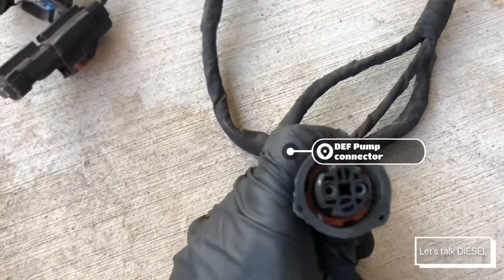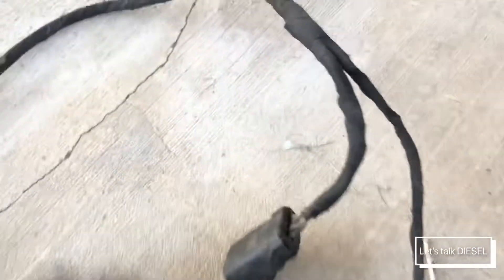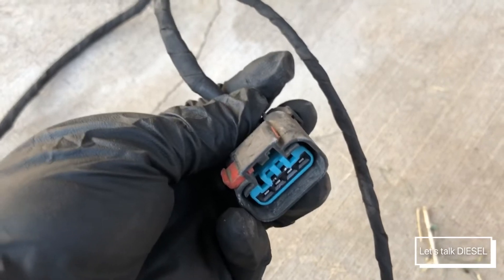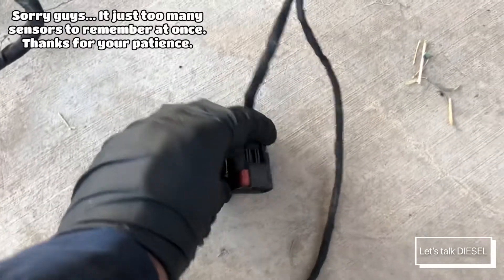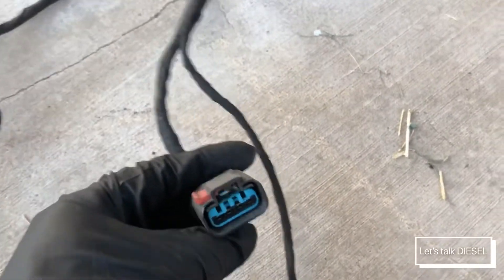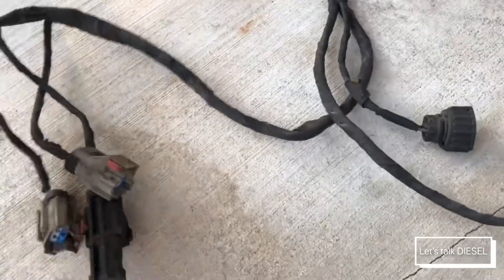This connector here is for the DEF pump, and this one is for the coolant heater valve. These two connections go on top of the DEF tank. The other connector here is for the DEF temperature sensor inside the tank, and the other one is for the DEF level sensor — that's what these two are for.